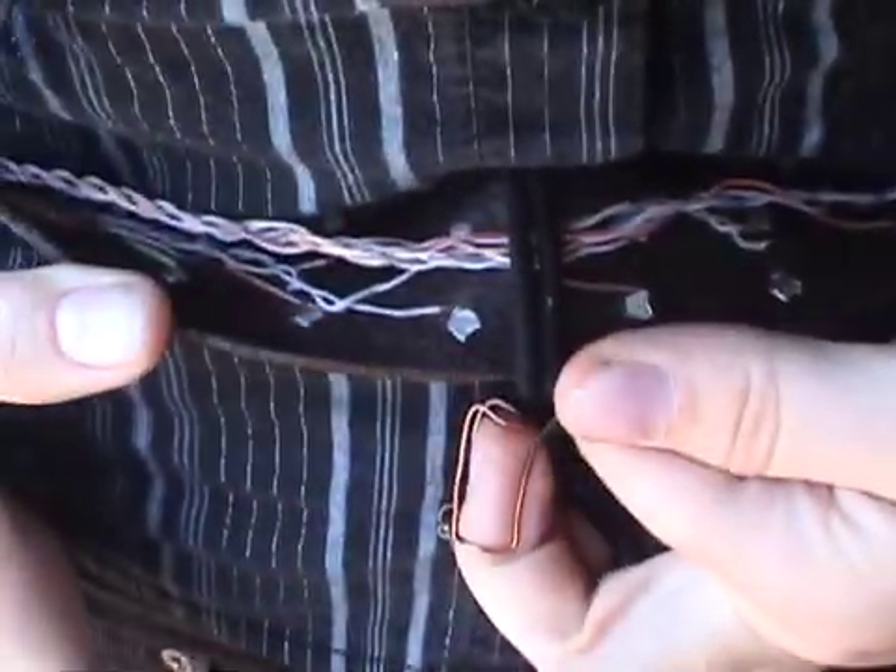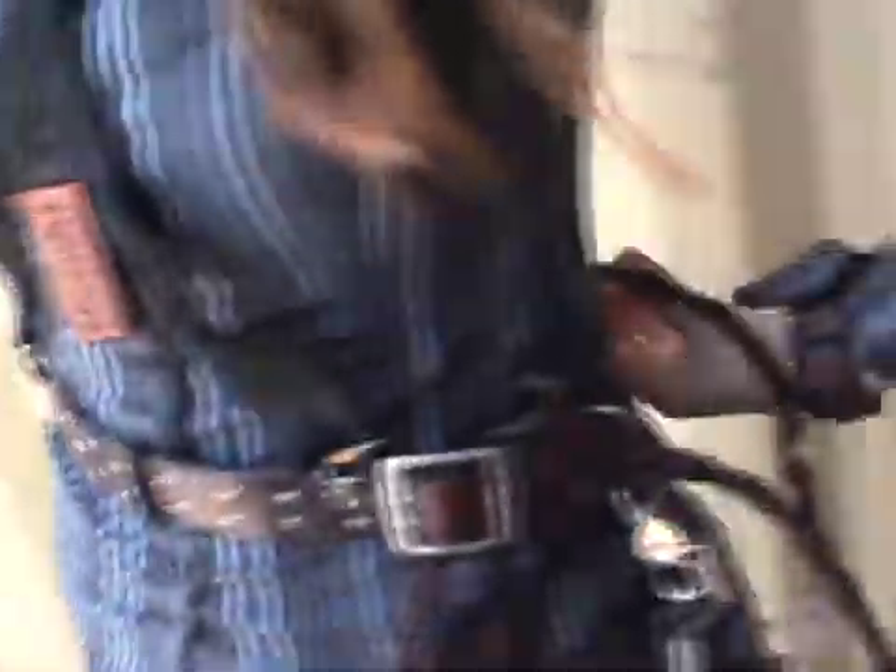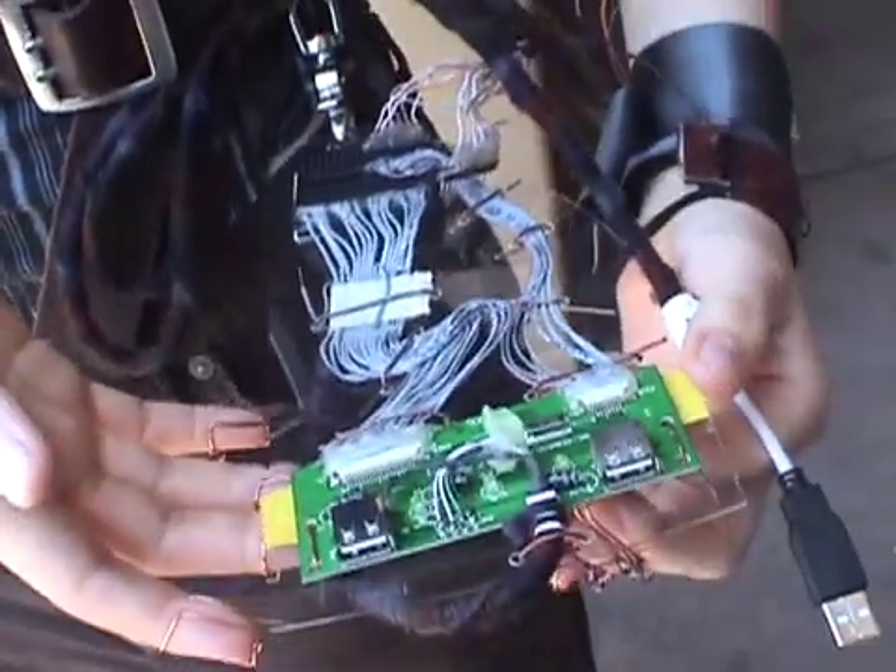They're connected via this cable to the circuit board. This is actually just the circuit board out of a regular keyboard.